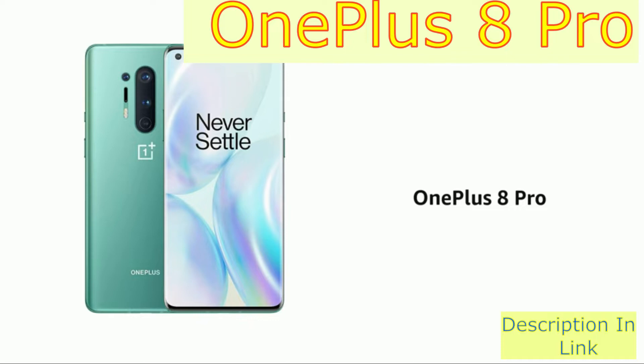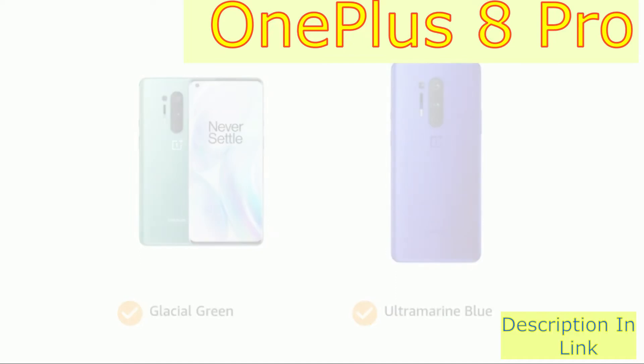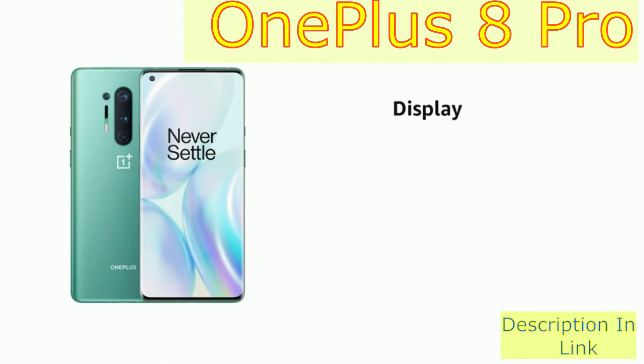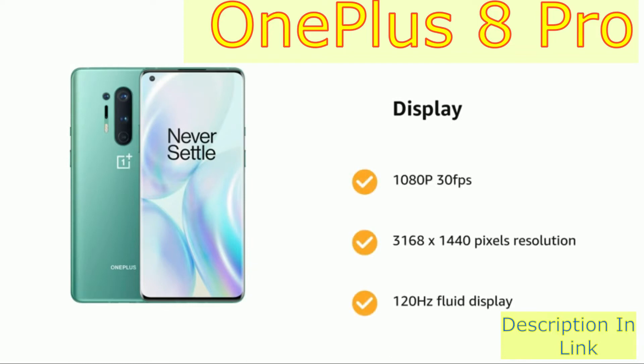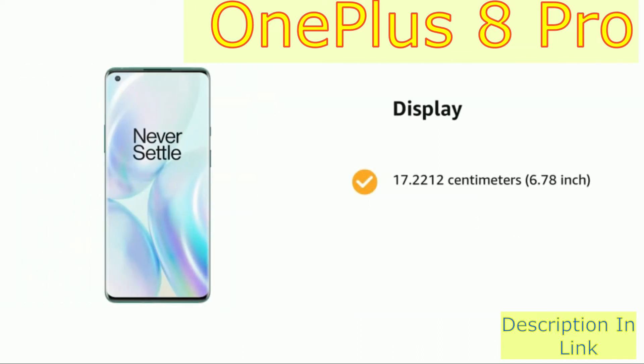Presenting the OnePlus 8 Pro. The phone comes in color options of glacial green and ultramarine blue. It has a display of 1080p, 3168 by 1440 pixels resolution, 120Hz fluid display, 17.22 cm (6.78-inch), and 513 ppi pixel density.